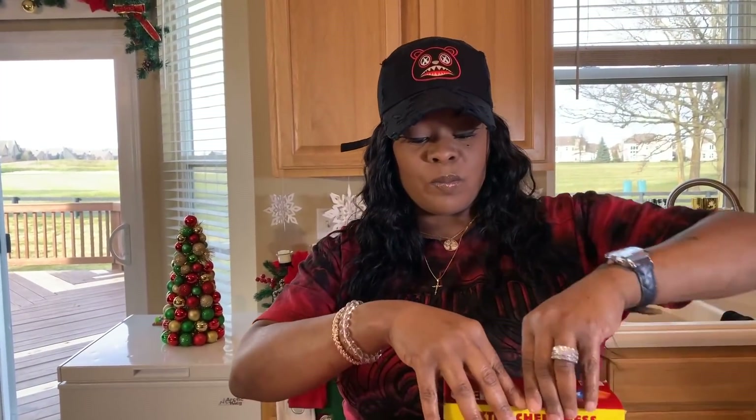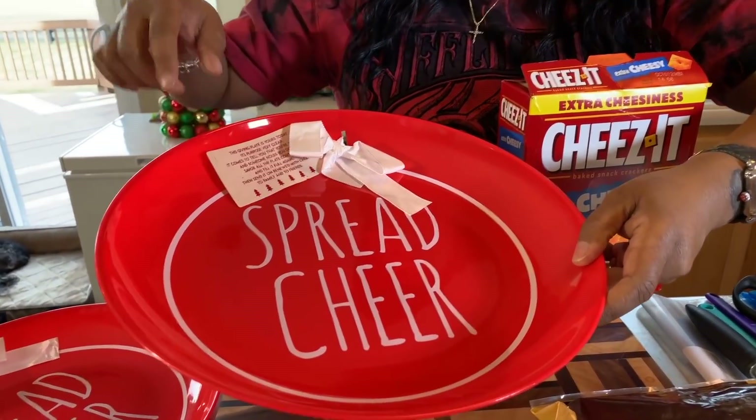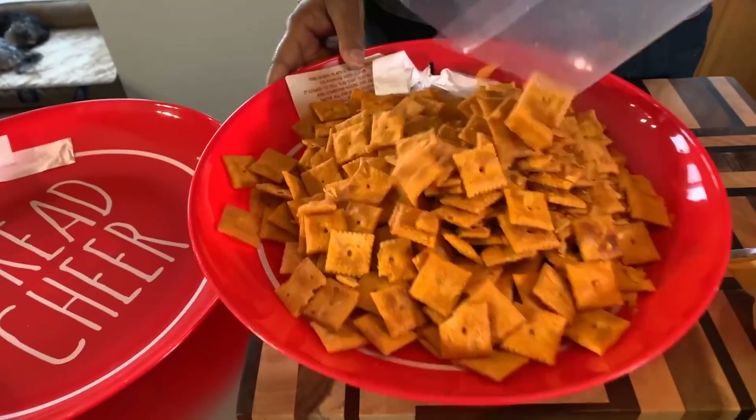Okay, so you take your Cheez-Its — and let me show you what I'm gonna use to serve them on. This is just a platter I purchased from Walmart with a cute little saying on it. Okay, so we're gonna open up our Cheez-Its. I don't suggest using any Cheez-Its that have extra powder on them. Sometimes you can purchase Cheez-Its with hot pepper powder or cheesy powder — don't get that kind. Okay, we're going to use the whole bag. In with the whole bag of Cheez-Its, just like so.